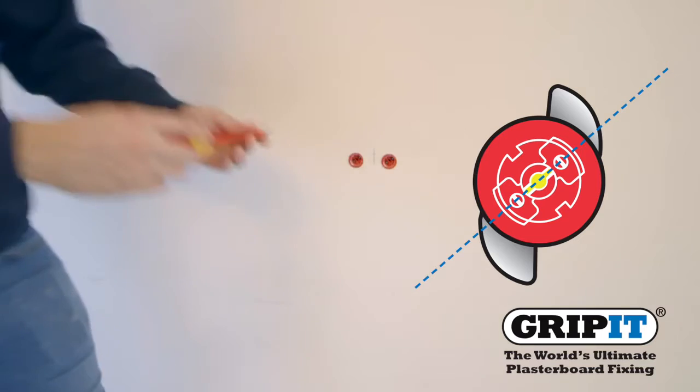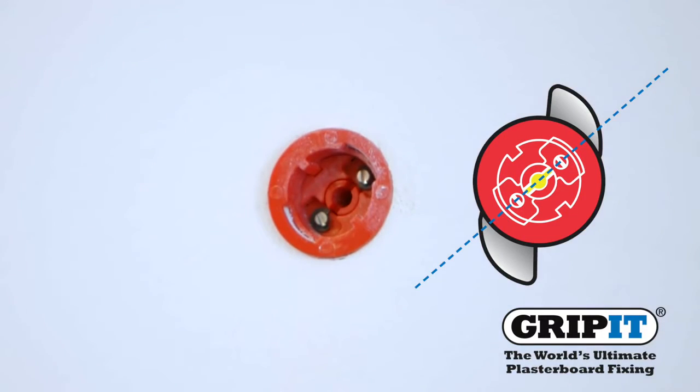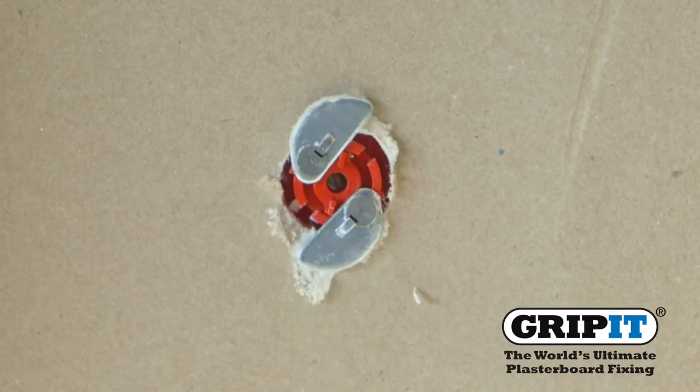After tapping your fixing into the wall, insert a screwdriver into the rotary insert and turn 90 degrees to the right. This will allow the wings to open at the back and secure your gripit.